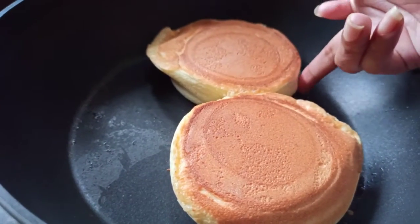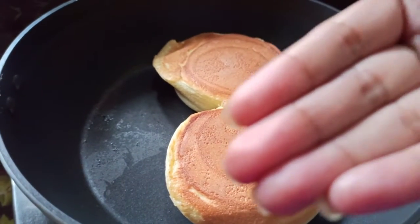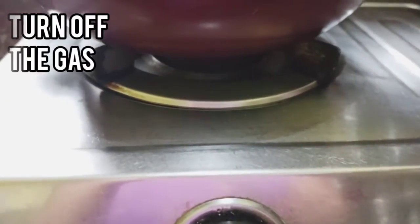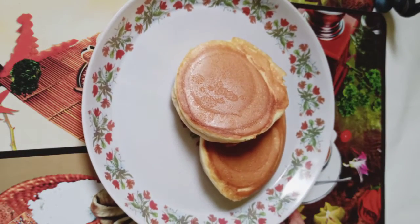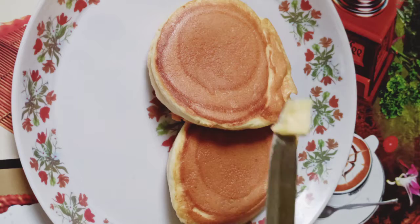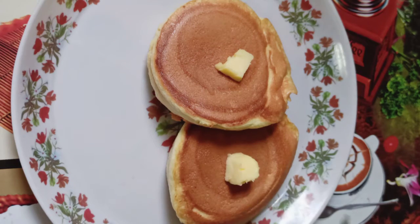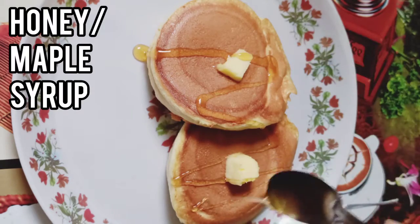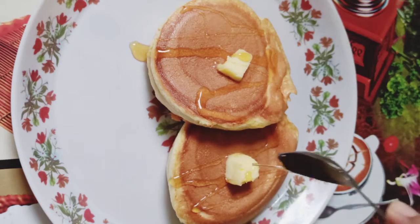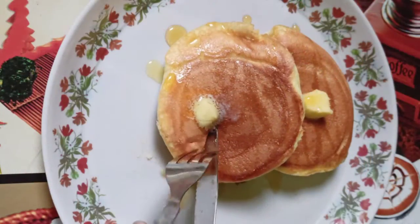It doesn't stick to my finger so it's cooked. Now turn off the gas and transfer it on a plate. Then add salted butter. Sprinkle some honey or maple syrup over the top. Our super fluffy Japanese pancake or souffle pancake is ready to eat now.